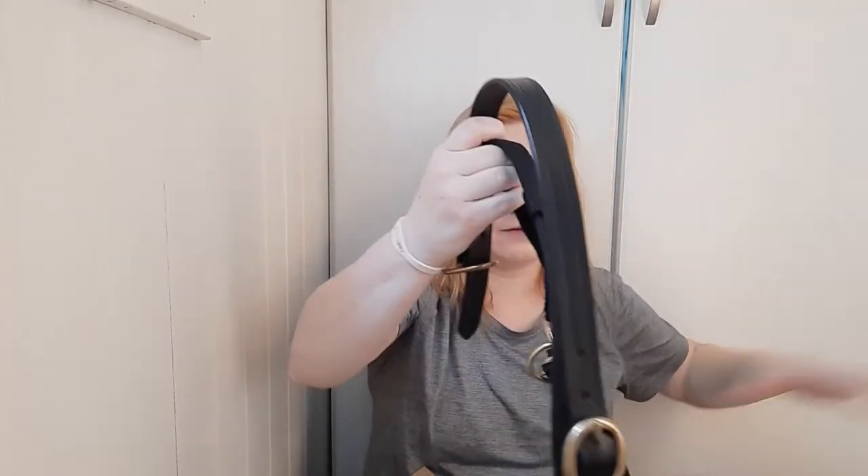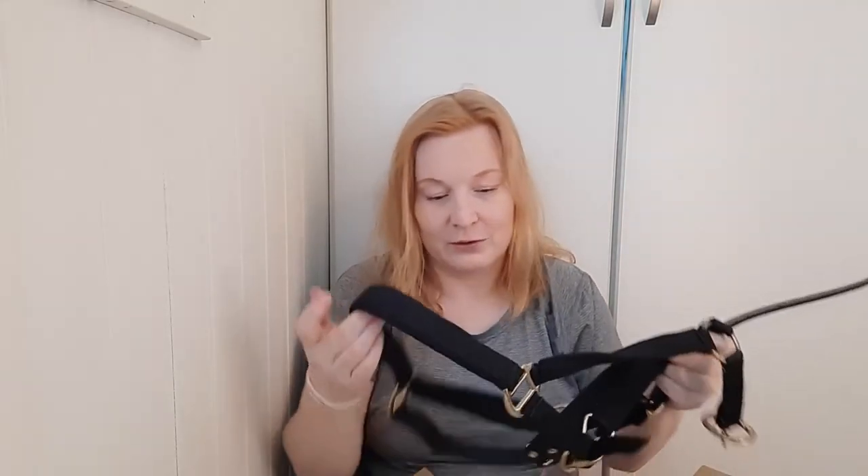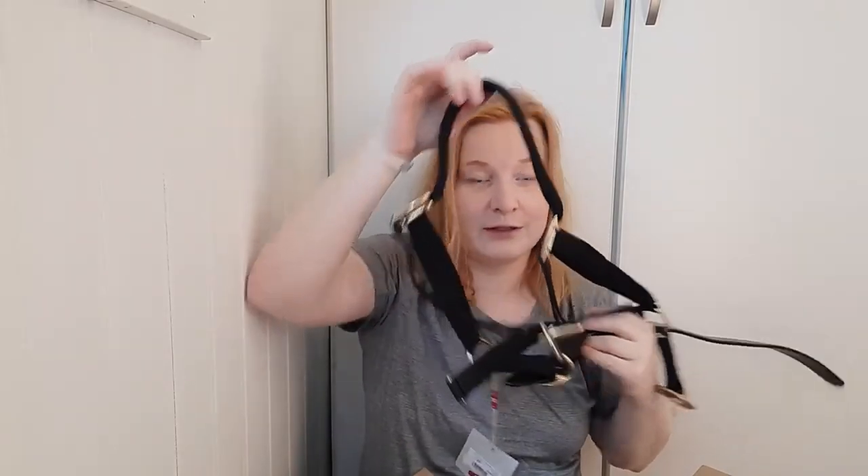I also got another headcollar — this is the cob size of one I ordered last time, and this one actually looks more like a full size and should fit. It has a leather crown piece. These kinds of headcollars aren't common in Norway at all, but I prefer them for the safety of the leather and the breakaway feature. I might sell the other one and order another in cob — we'll see.